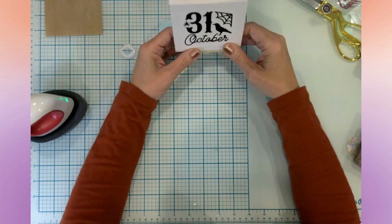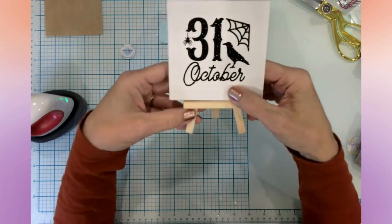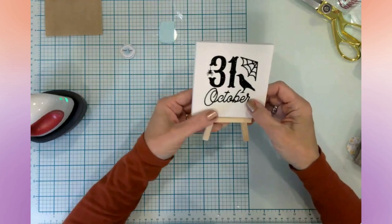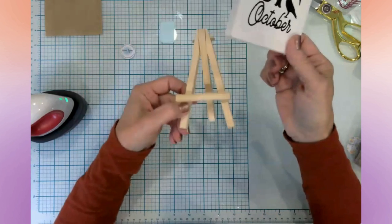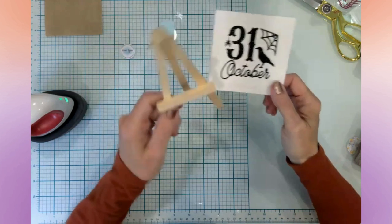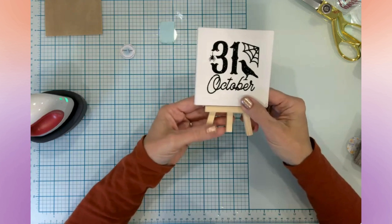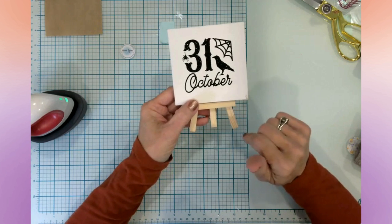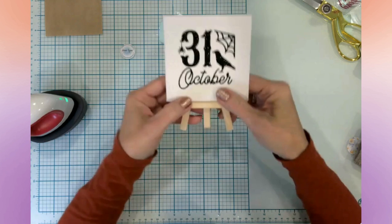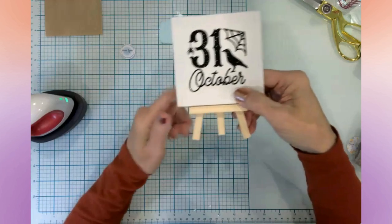This is what it will look like when I set it on my little counter. I'm also thinking that before I really display it, I might paint this easel black. I'm not going to paint it on screen during this video, but if you have an opinion I would love to hear it — would you paint the easel black? Let's do a little vote in the comments: just tell me black or natural.